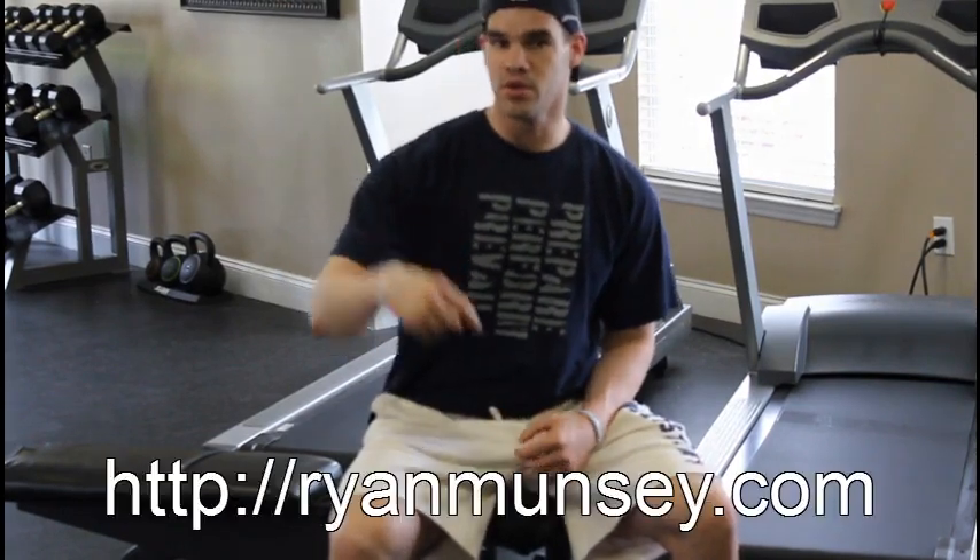I hope you found that video helpful. Look, if you're ready to be a badass, if you're ready to get stronger, bigger, faster, leaner — whatever pursuit it is — head on over to my website, RyanMuncie.com. There's a link right down below in the description. Check it out, get the free gift, become a badass, and get the results you've been looking for. See you over there.